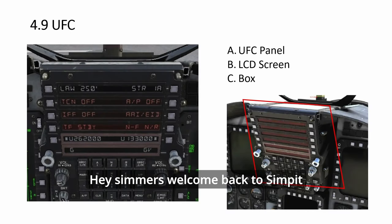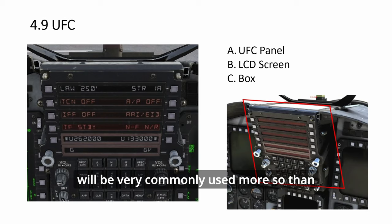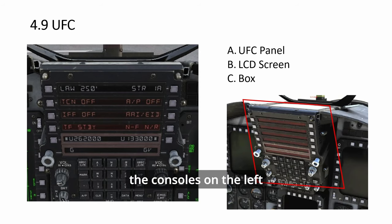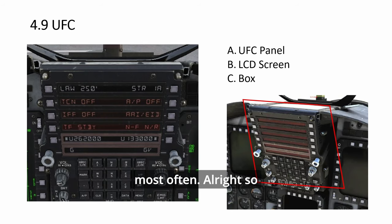Hey simmers, welcome back to Simpid Academy. Today we look at the very last main panel. Everything else is optional, so this is the last important panel to build, which is the UFC. It will be very commonly used — more so than the consoles on the left and the right, which are mostly for startup. Everything you see in the front is placed so that you can easily access them, as you use them most often.